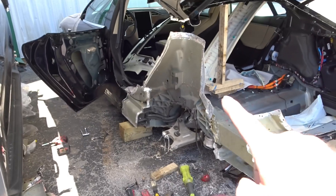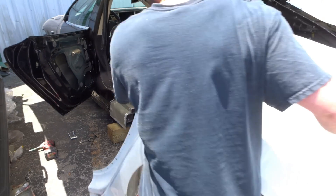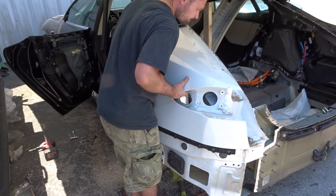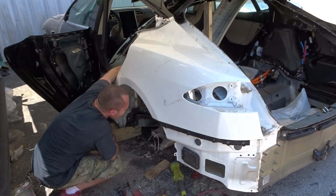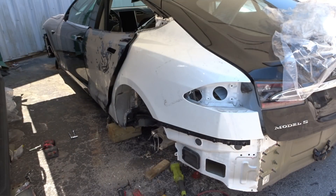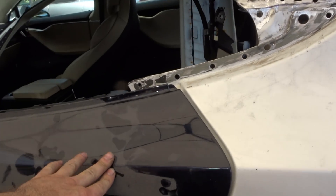We did some trimming and cleaning on all the seams. Let's test fit the quarter one more time and see what it looks like. It's almost there — just a little bit more trimming. Look at that.